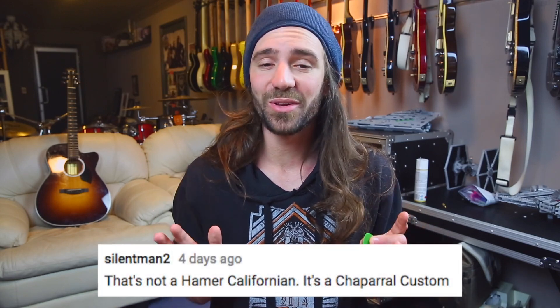To the people who noticed — yes, that is a Hamer Chaparral. It's from about 1990 or '91. It's got a set neck, it's not a Californian. I do own a Californian Elite which has a bolt-on neck with 27 frets, also made in the USA. I really like those older Hamer guitars — if you can get your hands on a USA-made Hamer, do it. And funnily enough, that Hamer Chaparral was painted by Perry Ormsby from Ormsby Guitars — he did a really great job with the super detailed airbrushing.